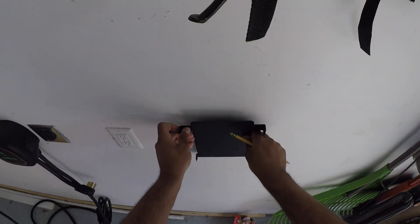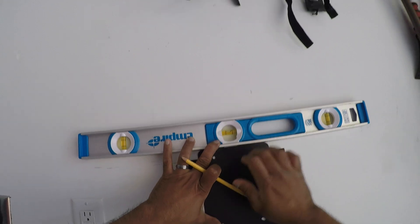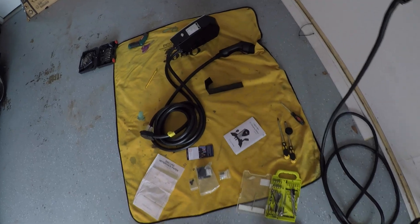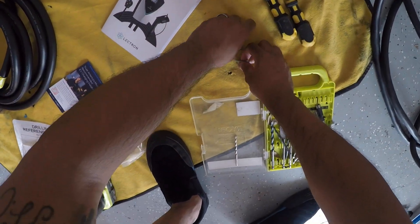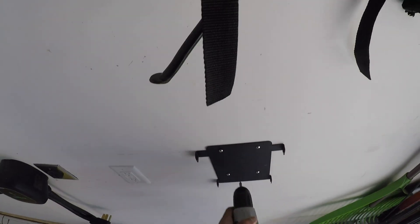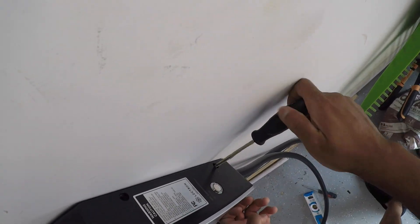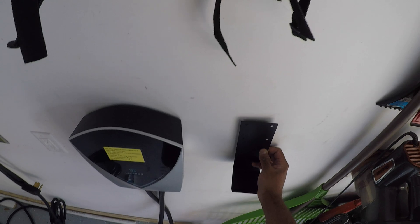I'm going to mount this right here because we actually charge back here, so it'll be closer to the car. I'll hold it up to the wall, mark the holes, and get those done. Then you take the anchors since I don't have studs back here. Pull out the four screws, line this up — it actually goes inside. This is the cable hanger, which I might put right here.